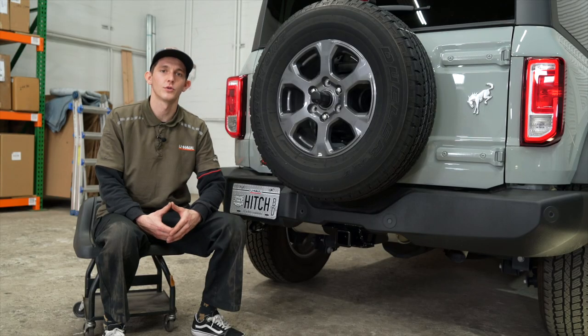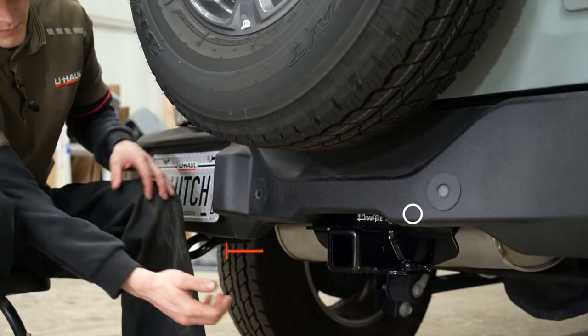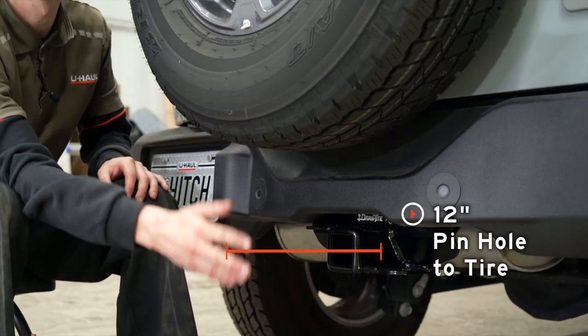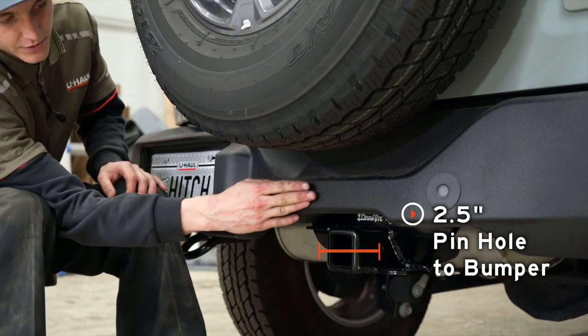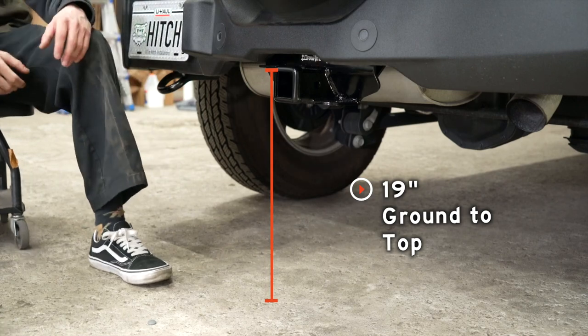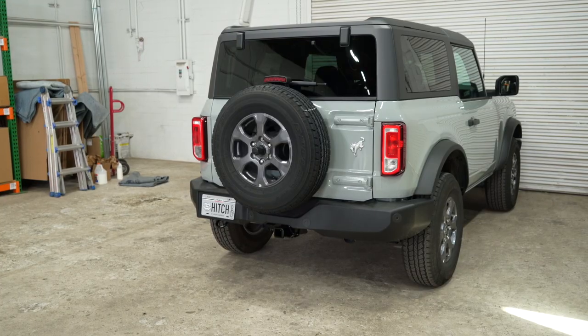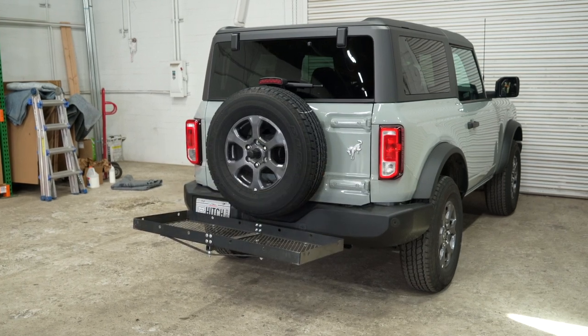With the hitch installed and the vehicle pulled onto level ground, we would like to show you some key measurements. This is a two-inch receiver. From the pinhole to the edge of the tire is going to be 12 inches. From the pinhole to the edge of the bumper is going to be two and a half inches, and from the ground to the top of the receiver is going to be 19 inches. This will help you determine the length, rise, and drop for your hitch accessories such as a bike rack and cargo carrier.